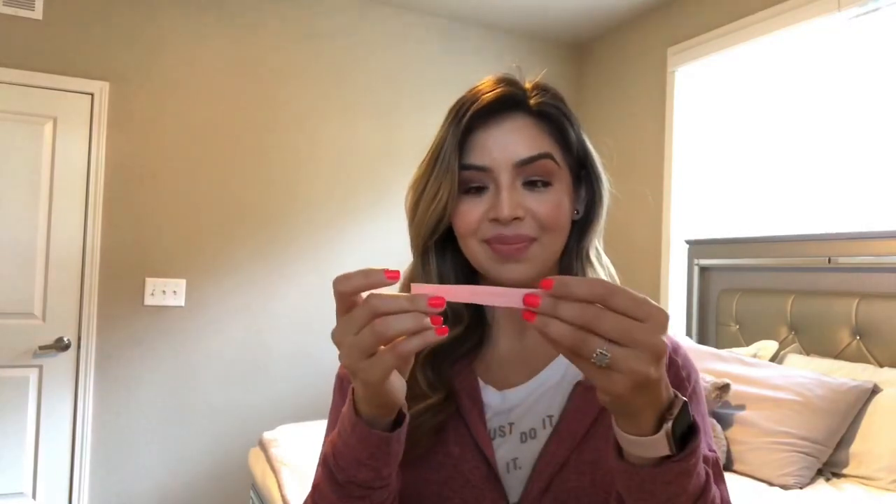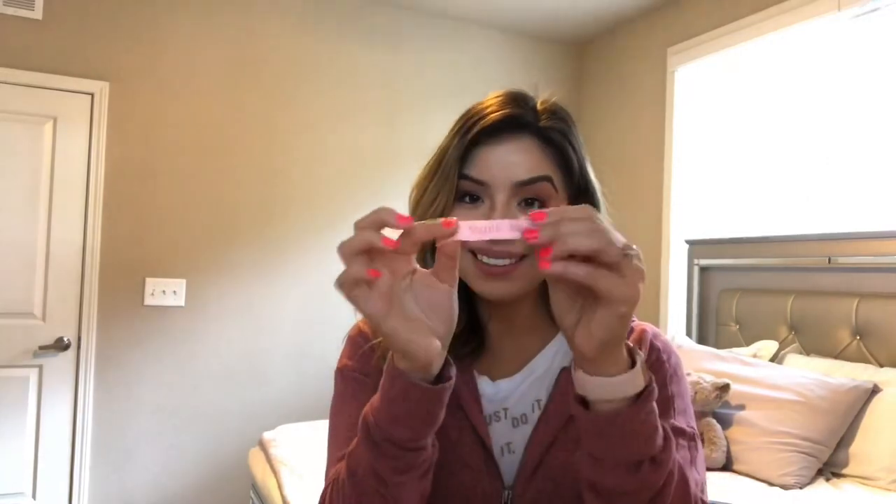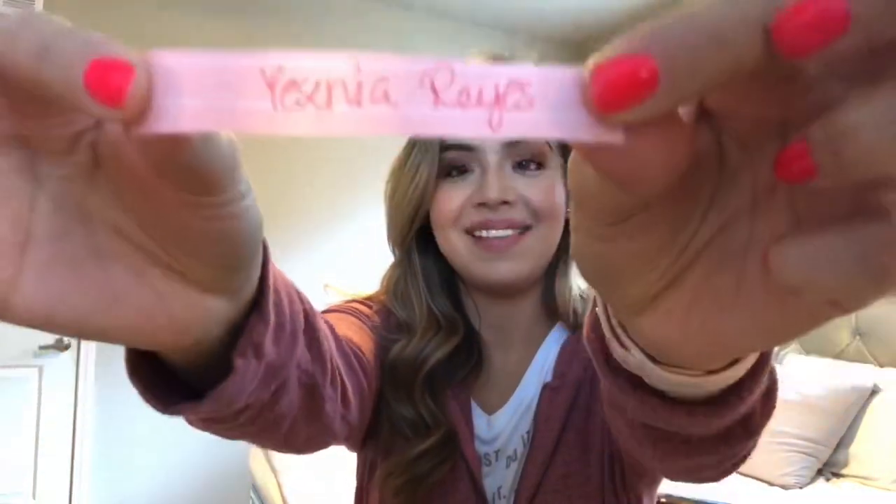I'm going to shake this up really good — not looking — alright, let's see who it is... Yesenia Reyes! Congratulations Yesenia, I love you so much! Thank you for subscribing to my channel, thank you for liking the video, thank you for sharing it. Congratulations!